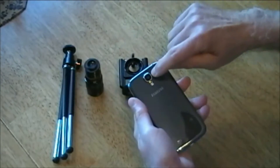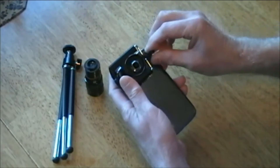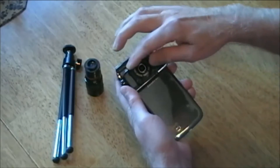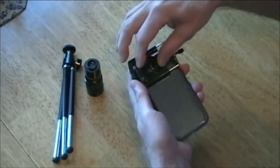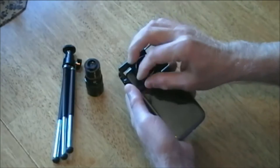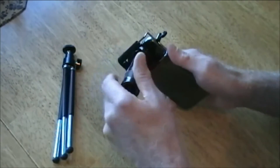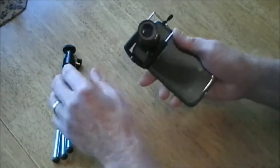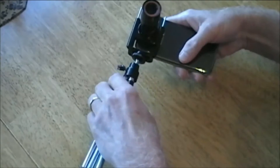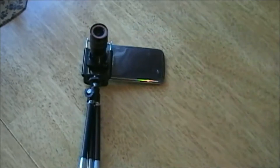I'm going to work from the back of the phone where the lens is. I need to center this hole over the lens. This is spring-loaded — I simply pull it and clip it on. This piece slides back and forth, so I want to slide it to where it's right over the lens. Tighten it down, screw the lens on, screw the tripod on, and we're ready to go.